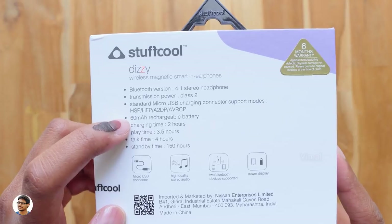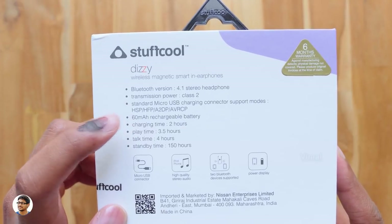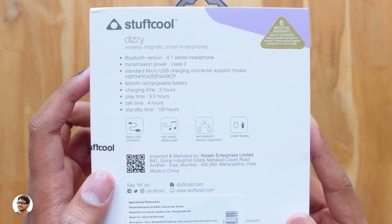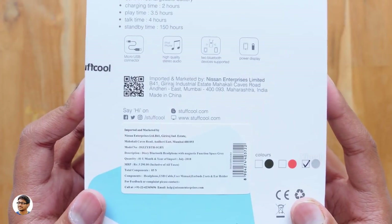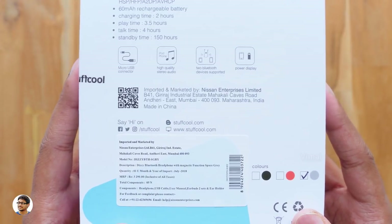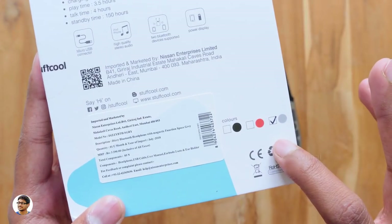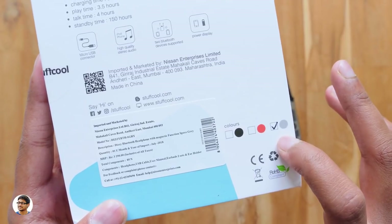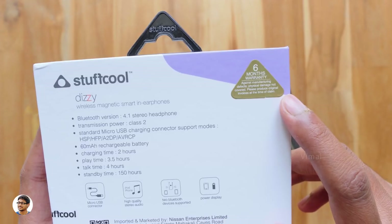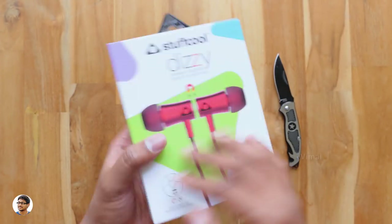At the back of the box you've got the specs of this product. They're Bluetooth 4.1 earphones with a 60 milliampere rechargeable built-in battery, offering a music playtime of 3.5 hours and a standby time of around 150 hours. The price on the box is 3290 rupees, but they cost only around 2400 rupees online. These earphones come in three different colors: black, red, and gray — I've got the space gray model.